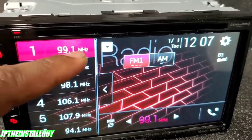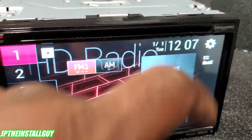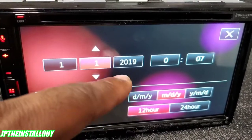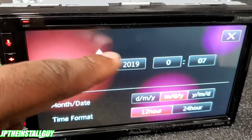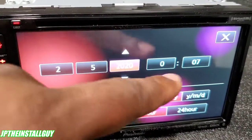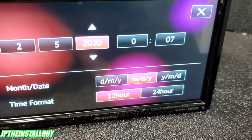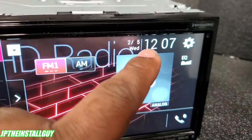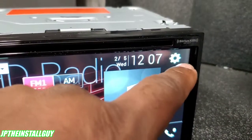If you want to change the date and time, just tap it at the top and you can change it. It is not January 1st, 2019 — it's February 5th, 2020, so let's set the correct date and time. For the military folks, you can use a 24-hour clock for military time, and you'll see that it adjusts right there. Anytime you press that gear icon it takes you directly to the settings.